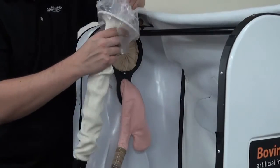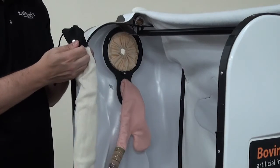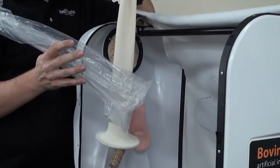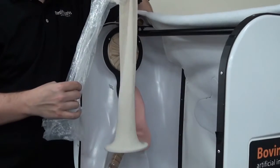What you're going to do then is take the snap at the very end and it just pops open. You just pull that out, allowing the bag — the plastic bag — to come out. This is in case there's a rip or something; you can then remove it.